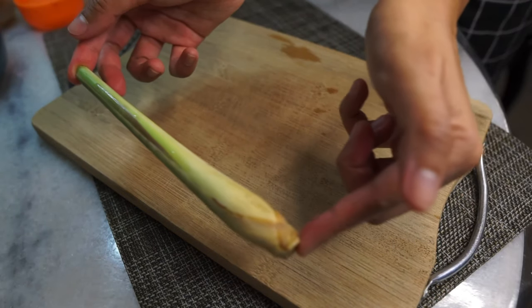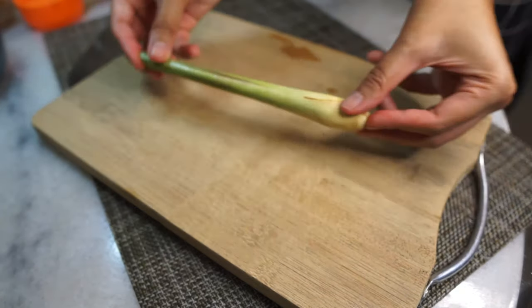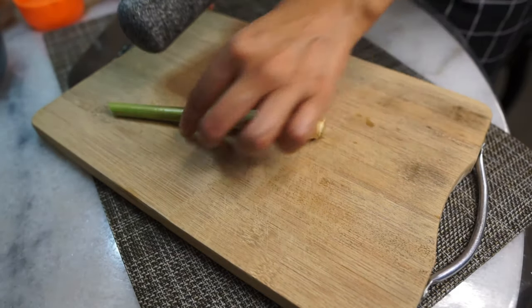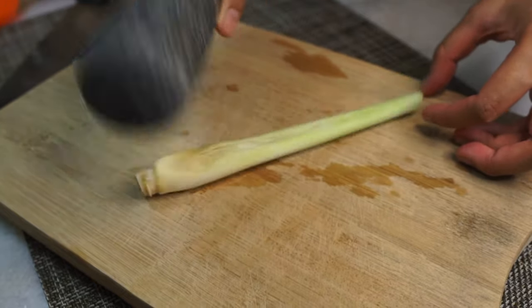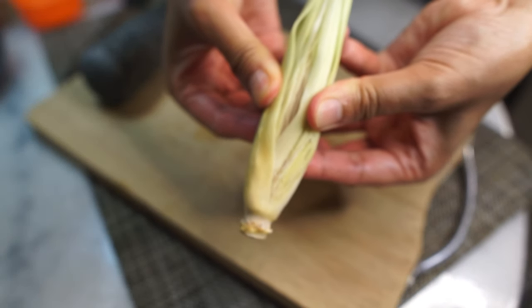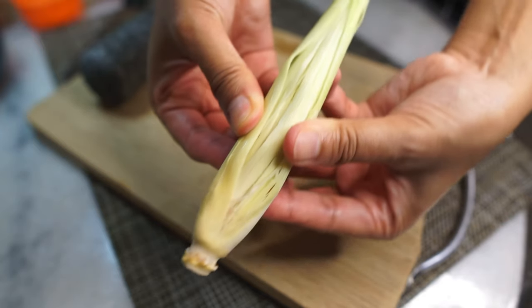Next you'll need lemongrass, and we're going to bruise it. What that means is you grab a pestle like I am here, or you can also use the back of a knife, to bruise the bottom part of the lemongrass just like this.